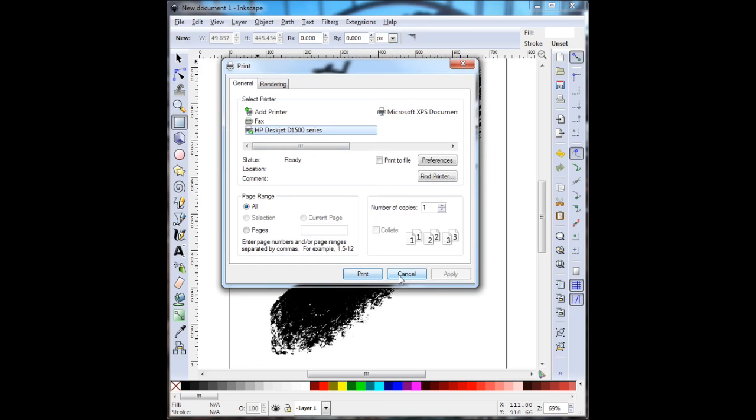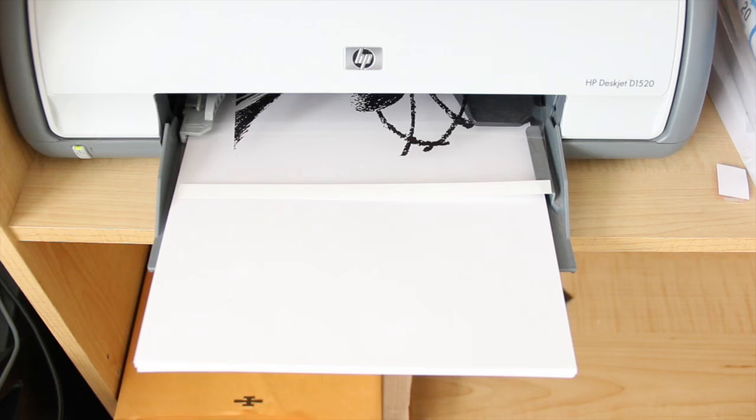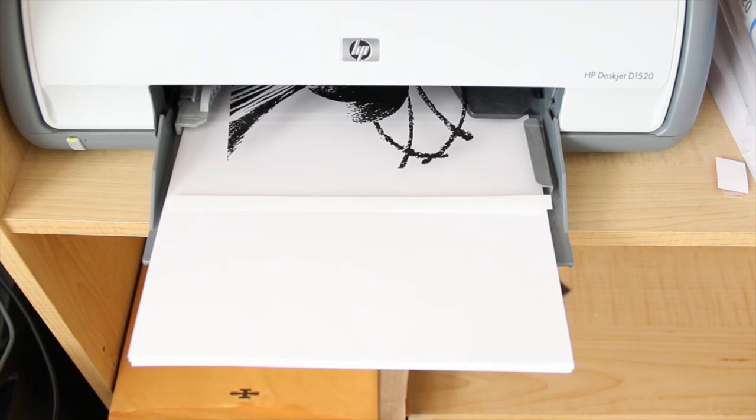I'm just using a plain old regular inkjet printer I got from Walmart — it cost about $25, if that. So I say print, and now you can see my image is coming out onto my transparency.